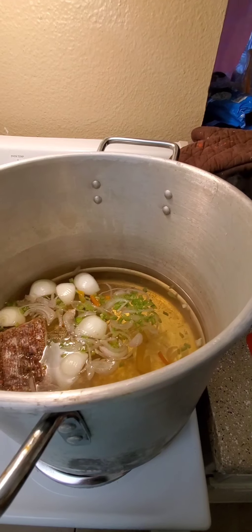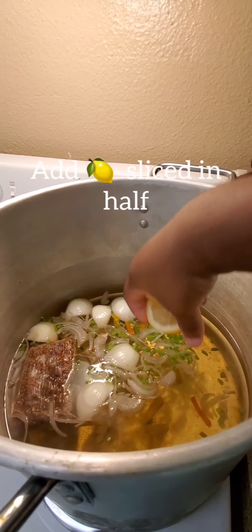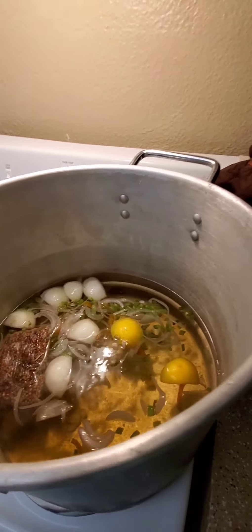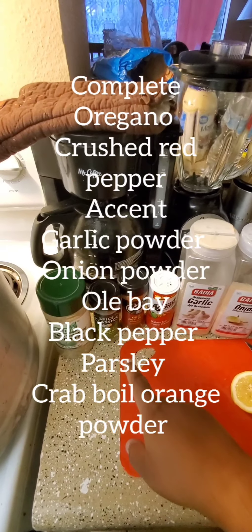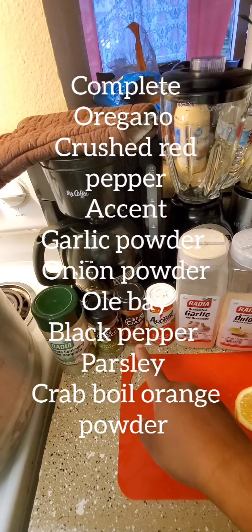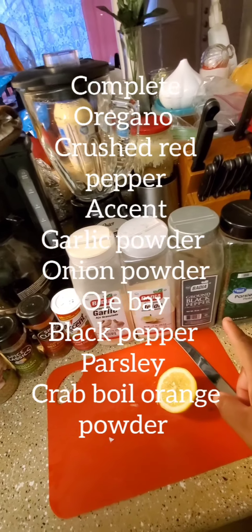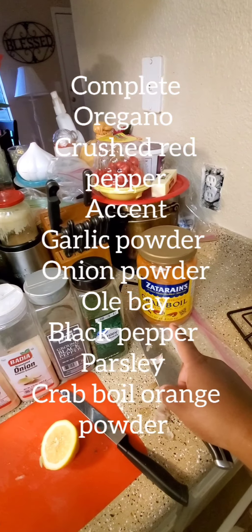I'm going to add a few more things. I'm going to add my lemon — just a half lemon, I'm going to cut it in half. Here goes my seeds. Oregano — I didn't mean to add that, but it's a fact I can still add some of that. Ground red pepper, eggs and garlic powder, onion powder, black pepper, parsley. And then, boom — crab bowl, y'all. I'm going to show y'all how much to add because this is a little salty.